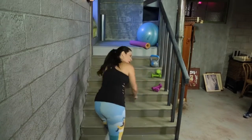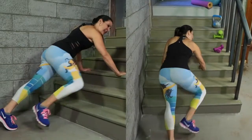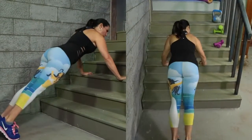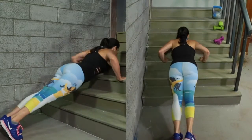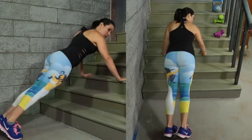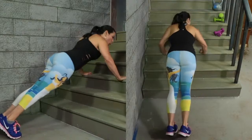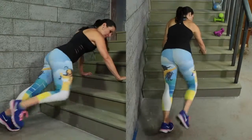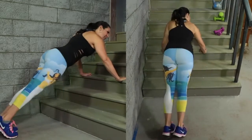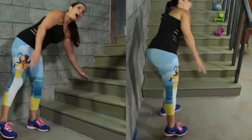Next exercise — we are going to be going onto the step. We're going to be doing a push-up, knee, knee, push-up. Ten of those. Push-up, knee, knee — one, two, three, four, five, six. Bringing that knee up works our core. Seven, eight — last two — nine, last one, and ten. That's just adding that push-up there. All right, that was great.